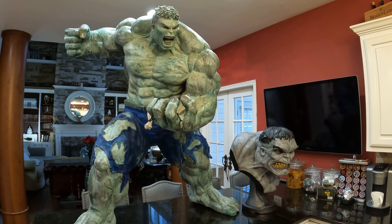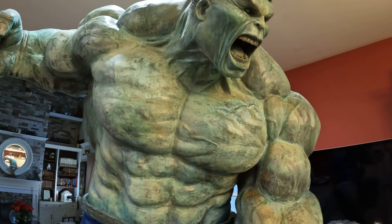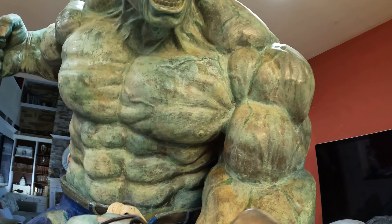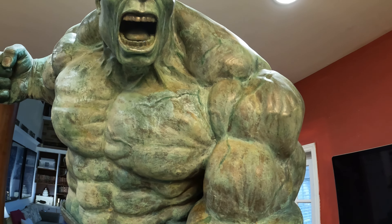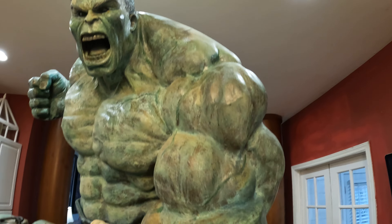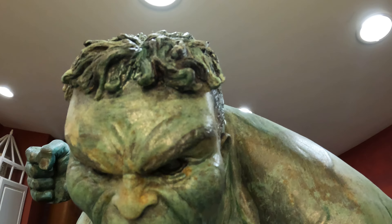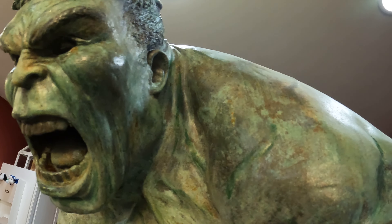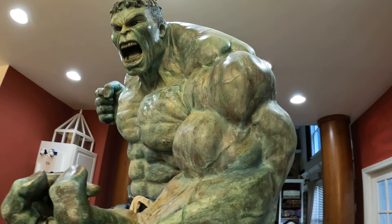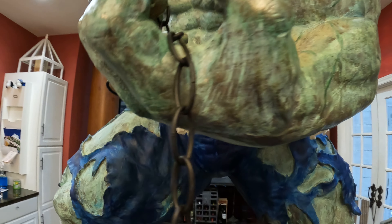I don't think anyone has a finish like this for the Hulk, just because it's got so much dimension to it — the green hue. Let me do a close-up of the face. I think it's very well done. It took a while for the chemical reactions to take place and then to finally finish the product, but it's well worth the effort.